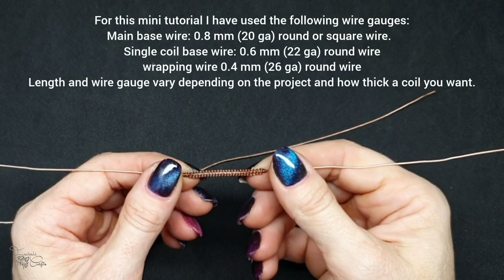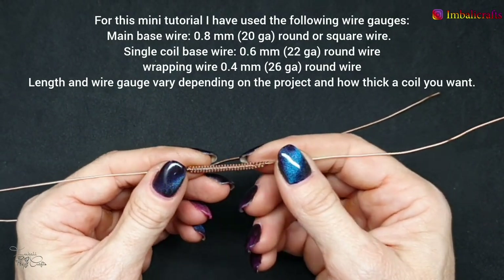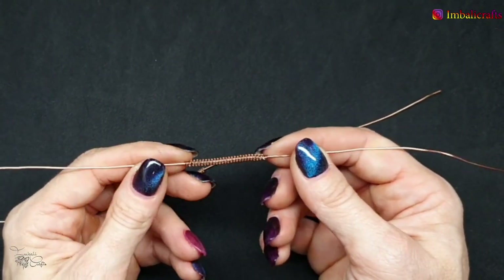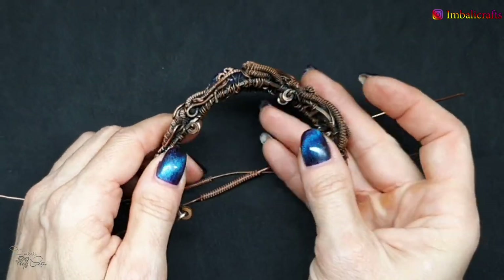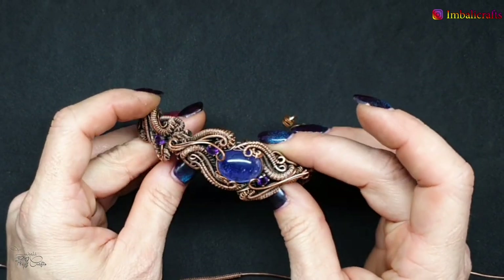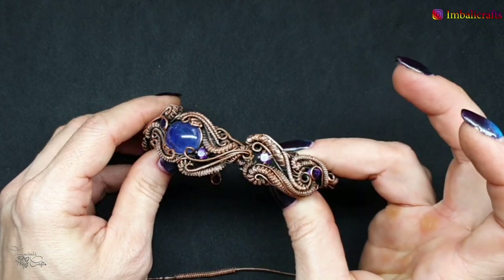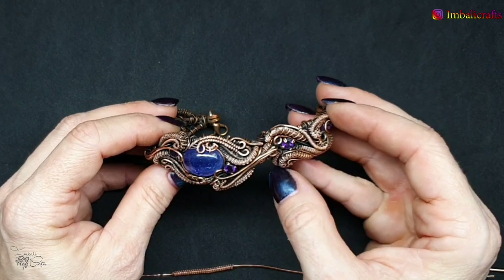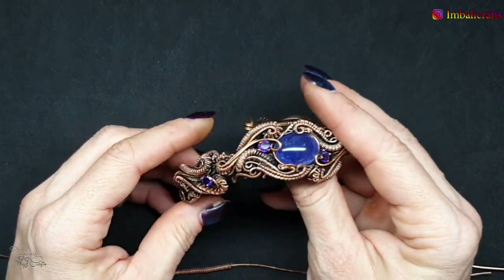Today I want to show you how to make coils for your designs. It's something I've been using in my designs for a few years now — I really like how they add detail. This piece is my absolute favorite; I made it a while ago and it's absolutely packed with coils. You can see it gives the design a lot of detail, and I've used small coils, large coils, and different types of coils.